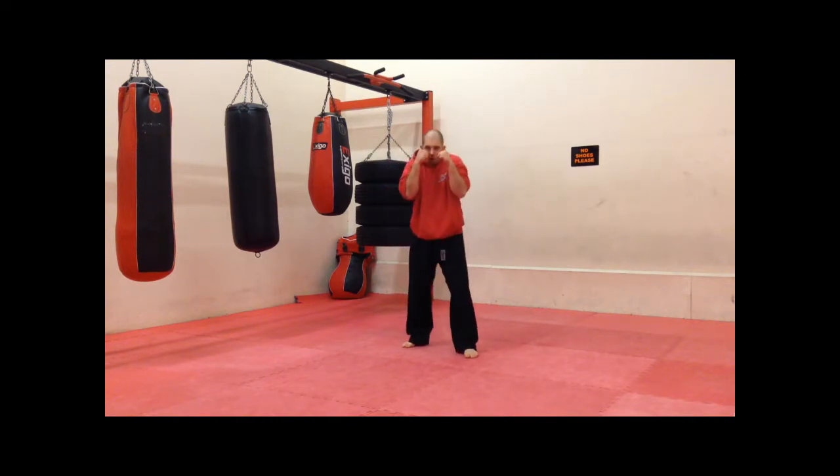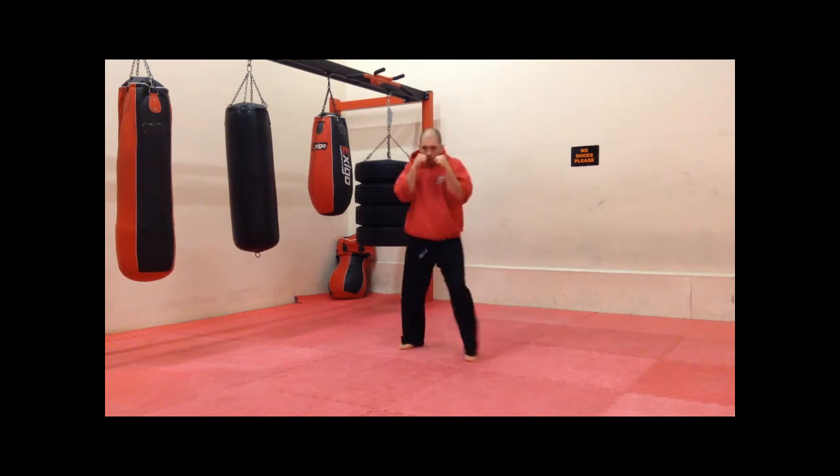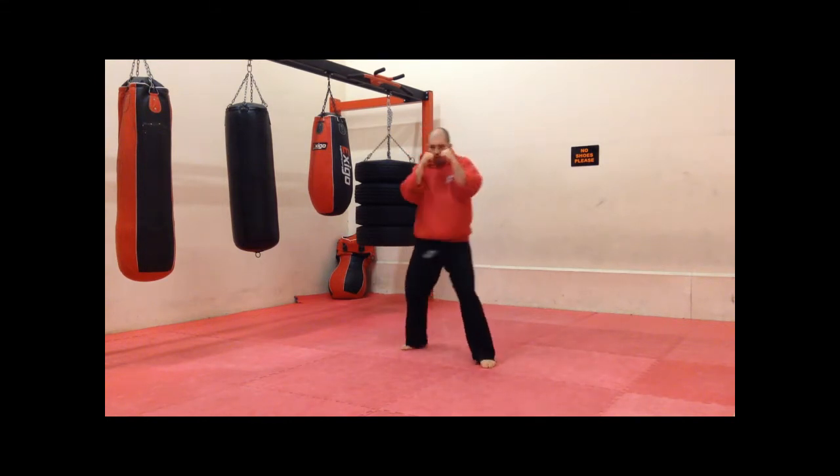Let's go. One, two, three, four, five. Good.